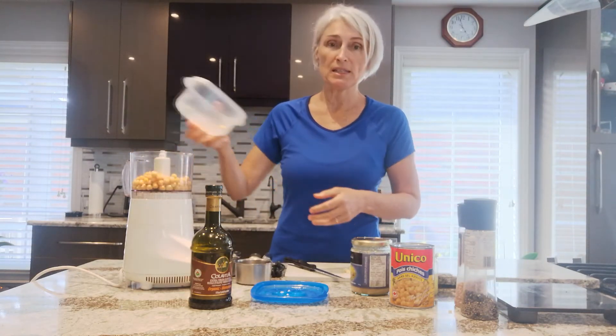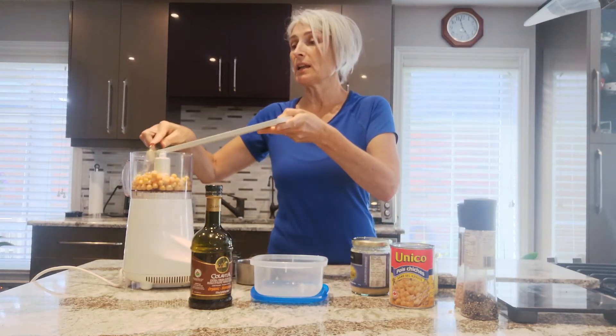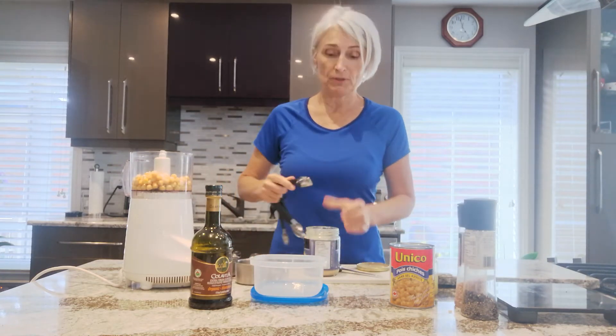One cup of chickpeas into the container. I've got one clove of garlic that I have pre-chopped, and then I'm going to take two tablespoons of tahini.